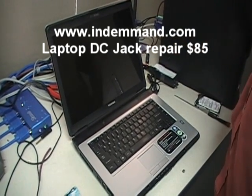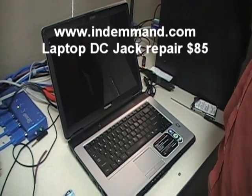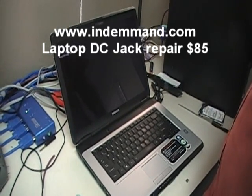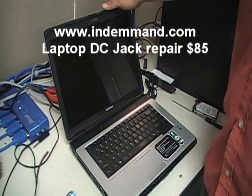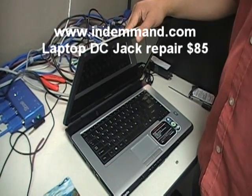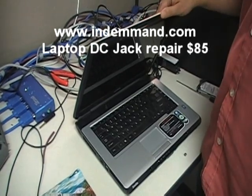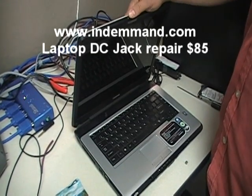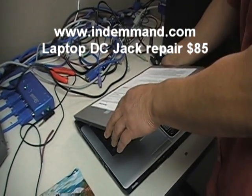It looks like the operating system is corrupt, but that's something that can be fixed, reinstalled, or restored. If you get to that point you should be fine. That pretty much ends this tutorial on how to reset or remove a BIOS password from a Toshiba Satellite L305D. Thanks — subscribe to my channel, that will help me a lot, and I'll be putting more videos on things people need help with. No money goes to Toshiba — use that money to take your wife out to a nice dinner. Thank you and bye.